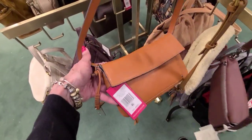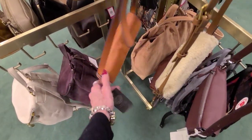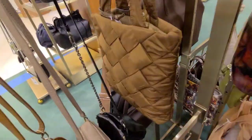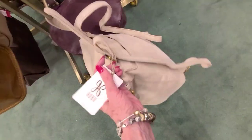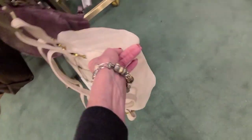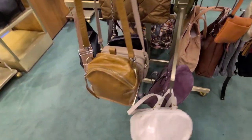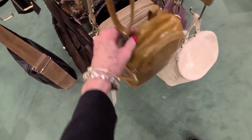And Vince Camuto down to $92. $92. Now this feels like a hobo, and it is a hobo, and it's reduced to $199.